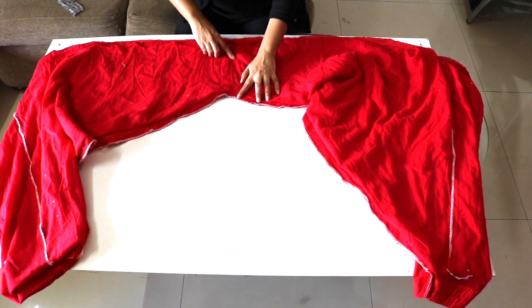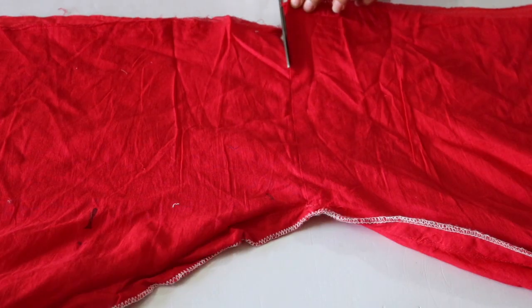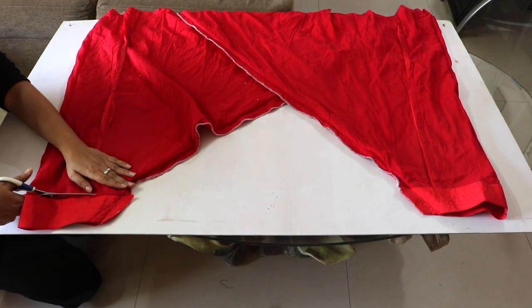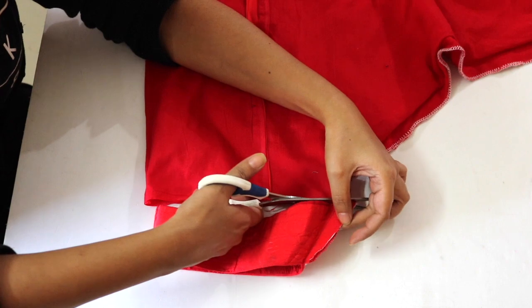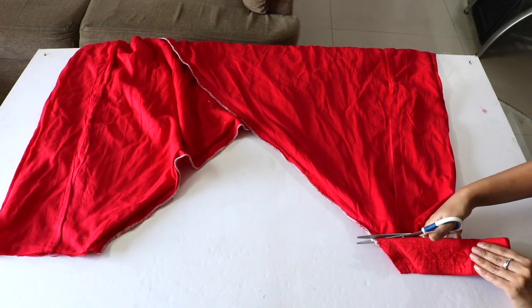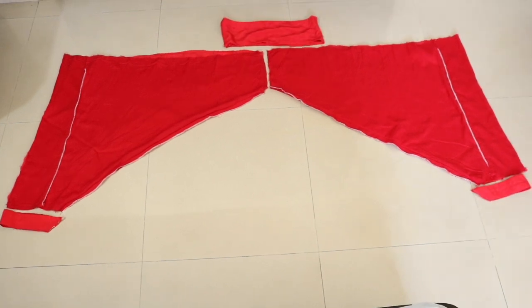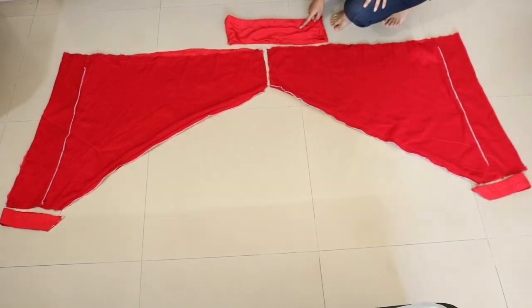I'll now unsew the second stitch to open up the pleats as well. All the pleats are opened up and now it's time to separate the two legs — we will cut on this center stitch. After this, cut off and remove the bottom stiff parts of the salwar, which are also called poncha in Hindi. This is how the two halves will now look — for your reference, this is the bottom side and this is the top side which was attached to the belt.